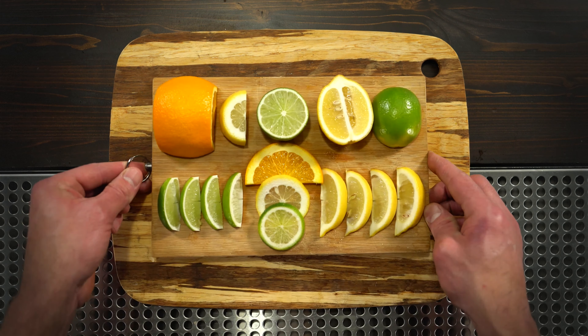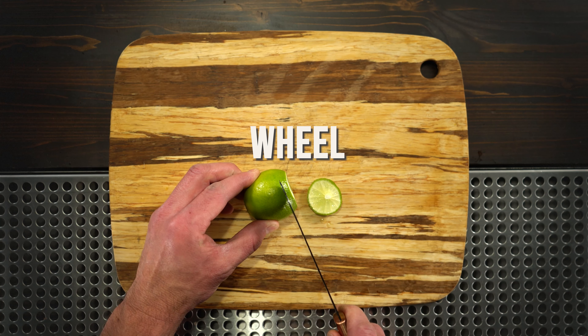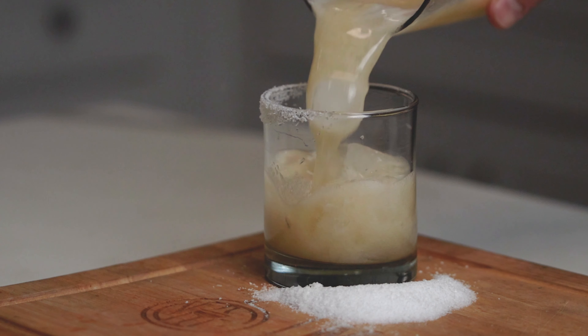The two most common garnishes you're going to see are a wedge and a wheel. Wheels are mainly for decoration — don't try to squeeze it because nothing's going to come out. The wedge is not only designed to sit on the side of the glass, but it actually has a purpose: to squeeze just a little extra juice into the drink if the guest or your friends want a little more citrus. A margarita would typically have a lime wedge, but if you have a daiquiri, there's already an ounce of lime juice in there, so a wheel is only for decoration.